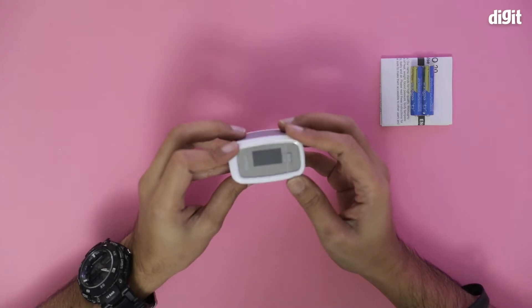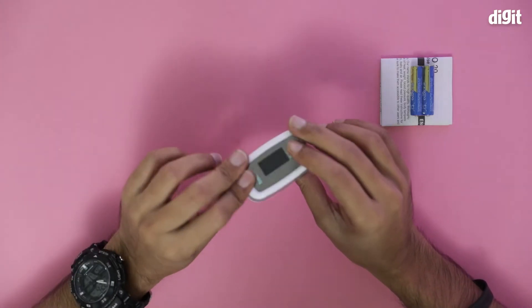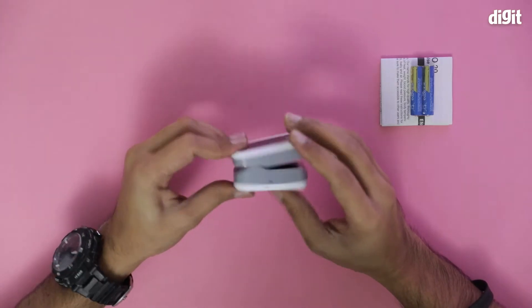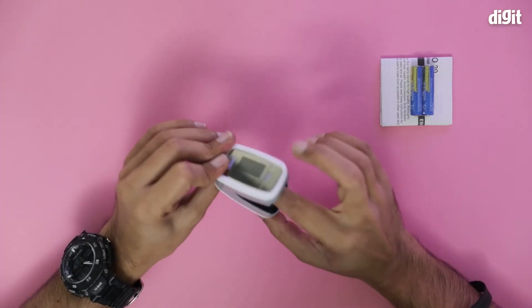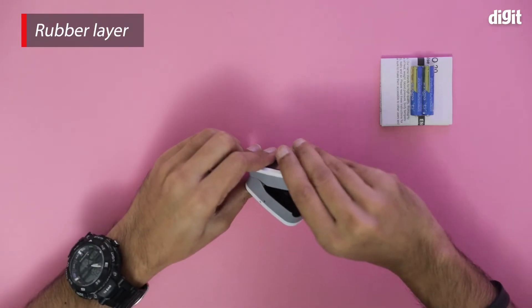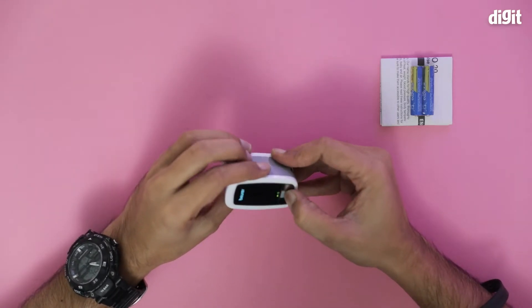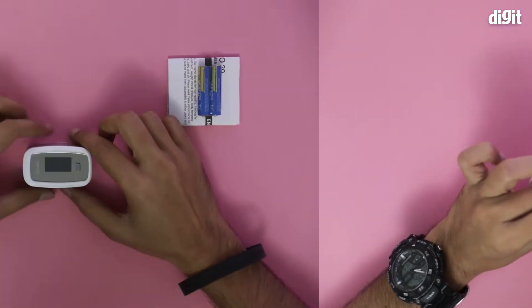It has a bit of a sleek design form factor going on — there's a shiny bit here. It's much larger than most of the other oximeters that we have seen. There is a rubber surface inside, which is new — you don't usually get that. The LED screen is also pretty large.